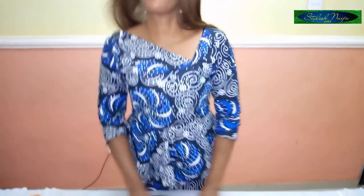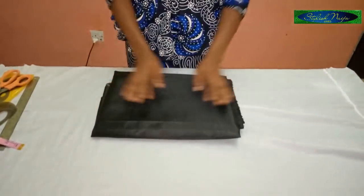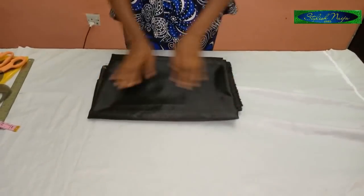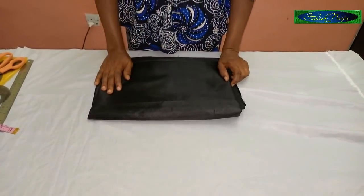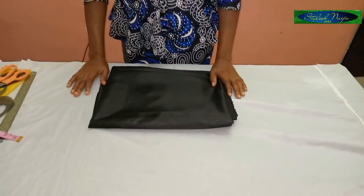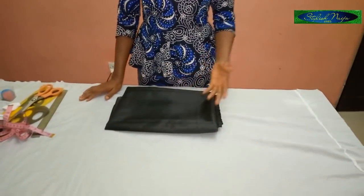I'm going to be making use of this silky fabric to cut out this gown. What I actually have here is two yards. The measurements I'm going to be making use of: the bust is 34 inches and the hip is 38 inches. That's just the two basic measurements that we really need.